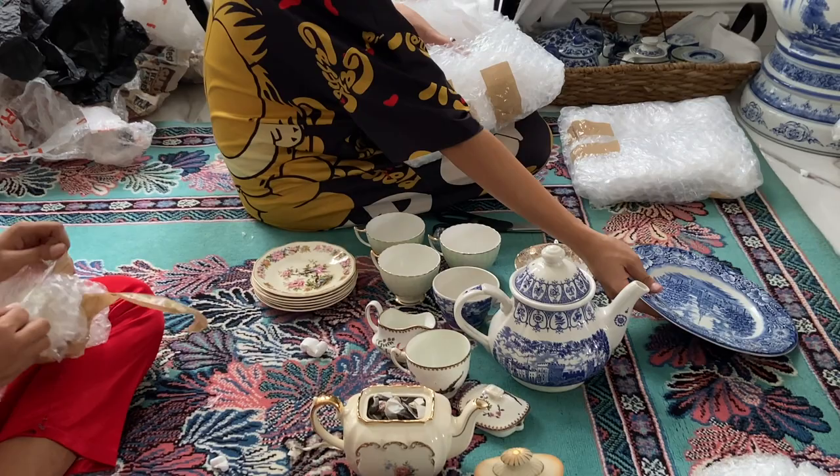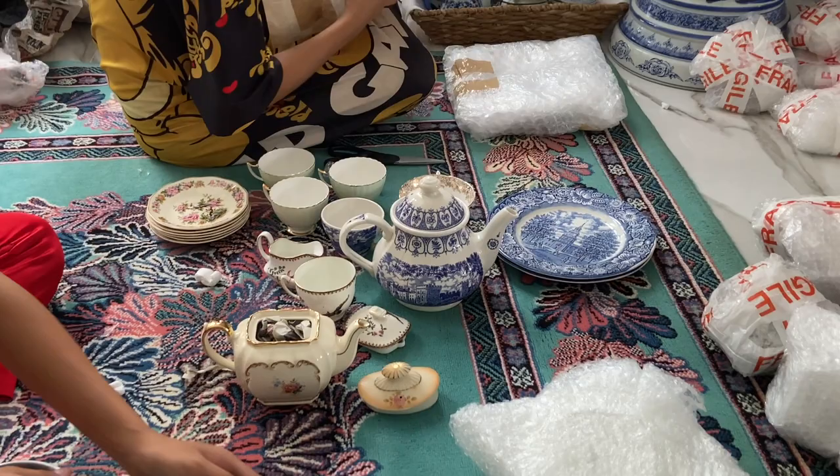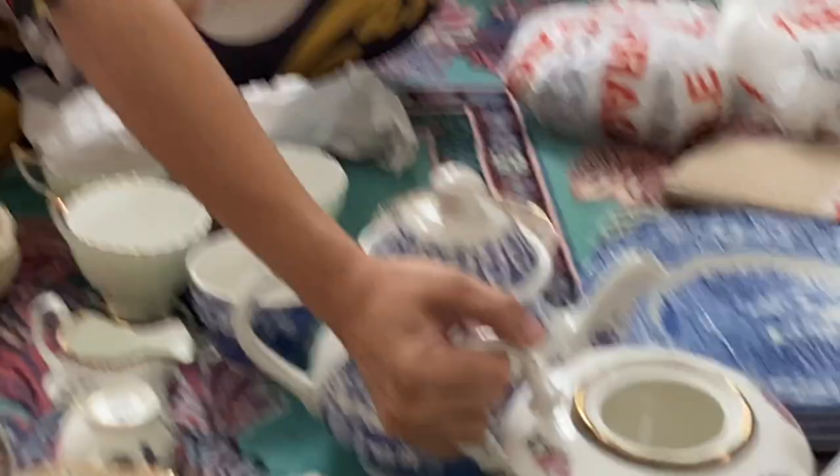I am going to present them per set and per brand in future videos — I'm going to feature them per set and present them. You will not miss anything. That is the teapot for the Paragon set. It's true vintage — it's so pretty. That's Tree of Cashmere — Paragon Tree of Cashmere, I think.